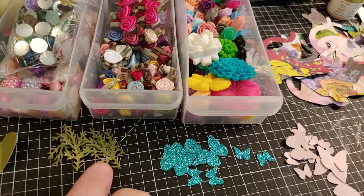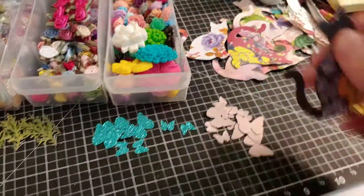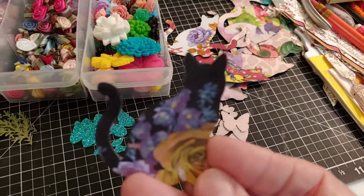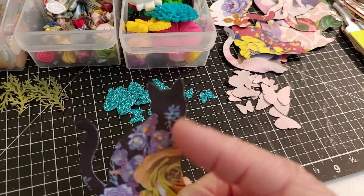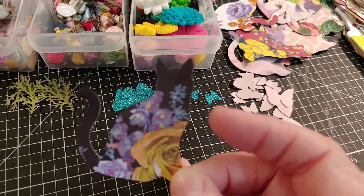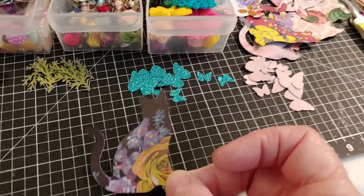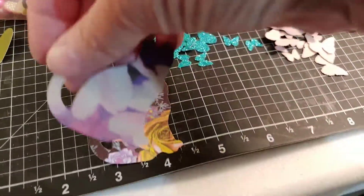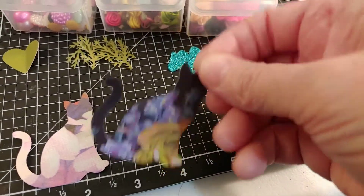And then this is a Martha Stewart little branch punch. These are all the extra ones that I still have yet to embellish. I'm doing kitty cats. And this is the floral pad that I am using a lot of lately. It's called the Floral Shop by Paper Studio. It's 12 by 12 and there's all kinds of gorgeous floral prints. And here's just a few that I have put together. I just took the cat punch from Stampin' Up.